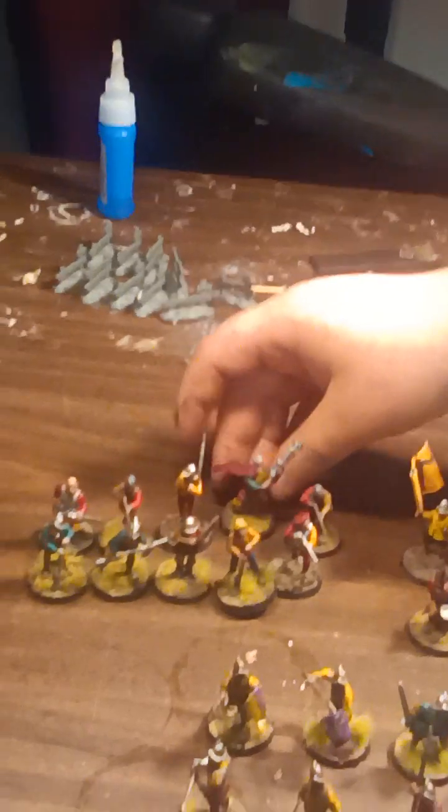Now here's where, for my unit of handgunners, I'm not really following historicals. Guess what's wrong with this guy for historicals? Hint — it's the Gatling gun. All sorts of kitbashes.